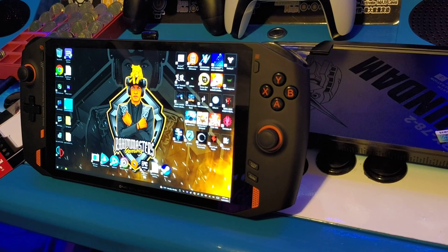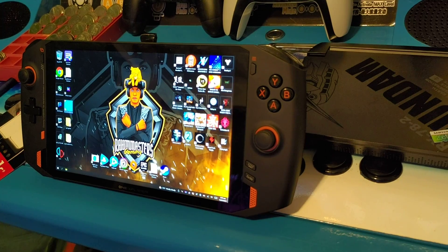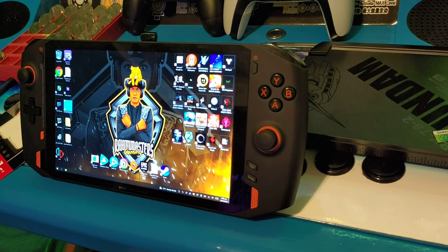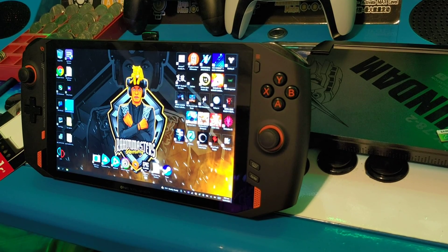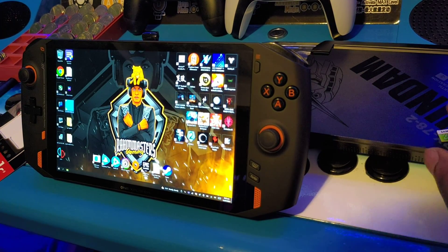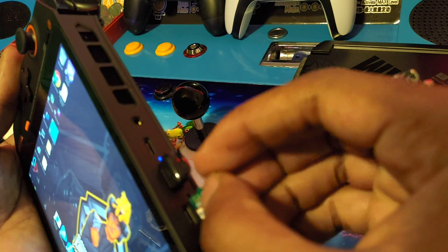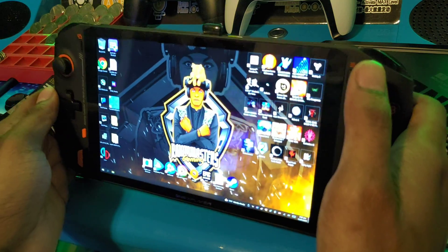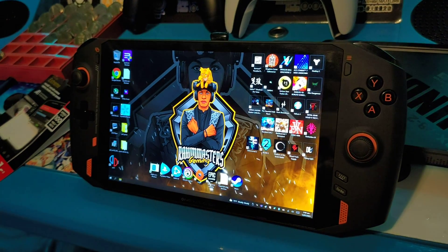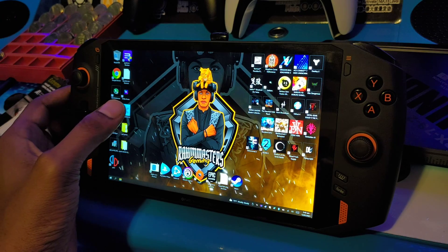I'm gonna scroll over to my gaming rig, and while that's running the benchmark over there I'm gonna do a benchmark on the Samsung Evo so you guys can see the same results I saw. Then since we're already doing speed read and write benchmarks, I might as well show you guys the SSD speed that's inside and a USB 3.1 drive I have as well.